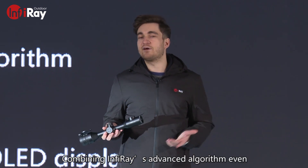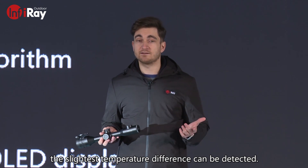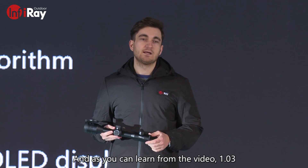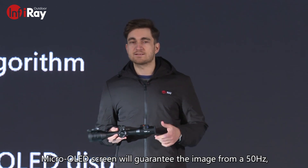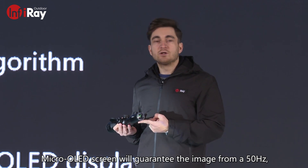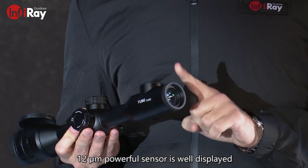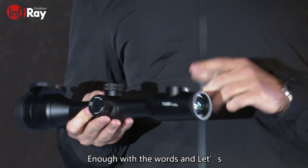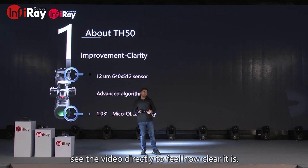Combining infrared's advanced algorithm, even the slightest temperature difference can be detected. Therefore, it can present detailed vivid images. And as you can learn from the video, a 1.03-inch micro OLED screen will guarantee the images from a 50 Hz 12-micrometer powerful sensor are well displayed. Let's take a look at the video directly to see how clear it is.